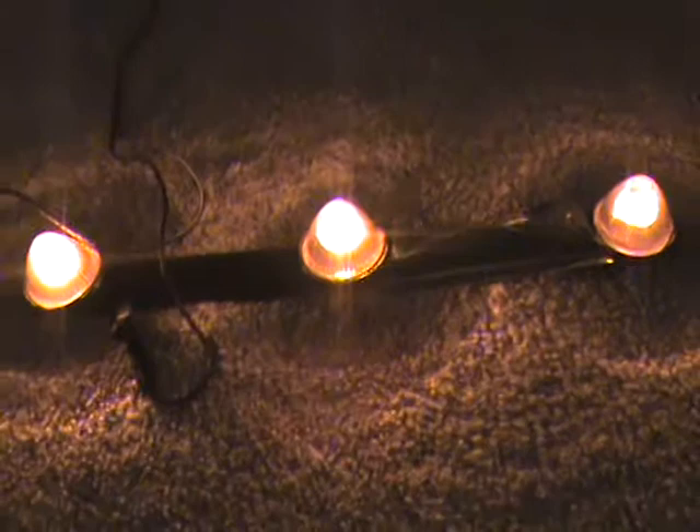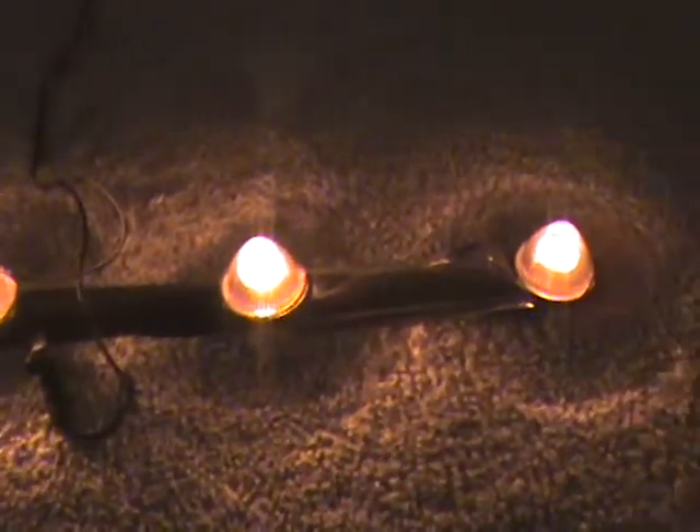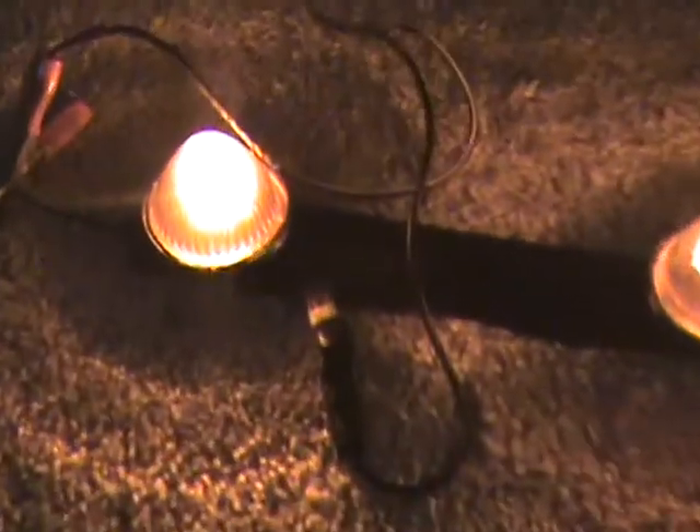I did replace the center cap. It was glass, but I decided to do that. They look really nice now. Can't wait to see them on the truck.